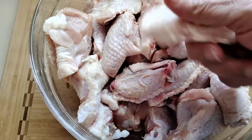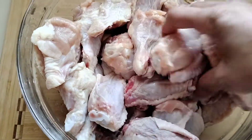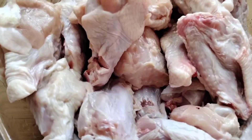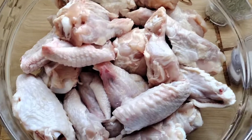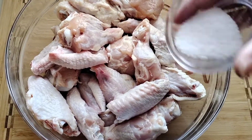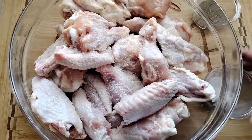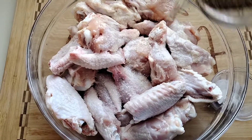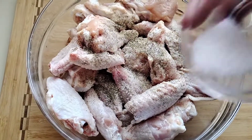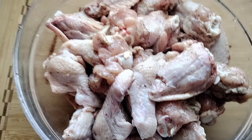We got our chicken wings all cut up really nice and ready to go. For seasoning, I'm just going to use a base of salt and pepper — I don't want to take away any flavor from the sauces. Just mix it all up to have a little bit of flavor to it.